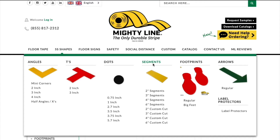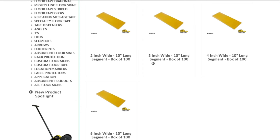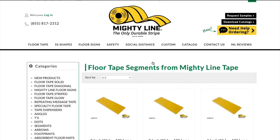You'll notice that there are 2-inch segments all the way up to 6-inch segments, and also custom cut versions. If you click on the segments, you'll notice that not only are they very easy to visualize, because they're just small little pieces of tape that have been already cut for you in a box of 100, but they come in a variety of colors.